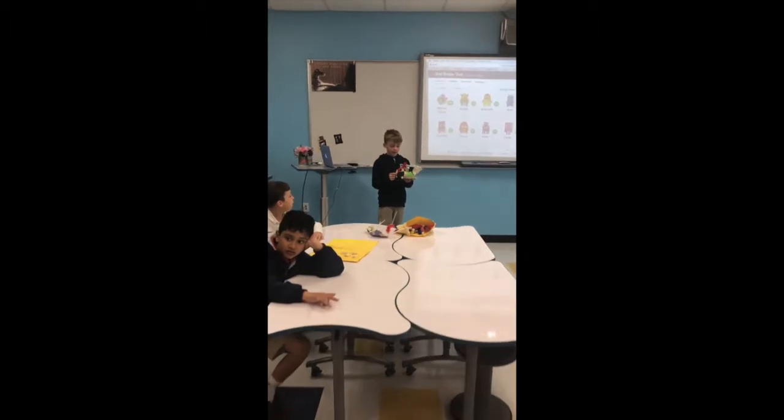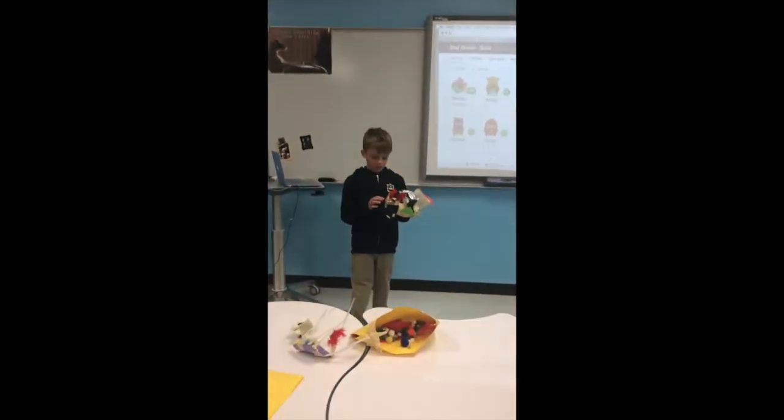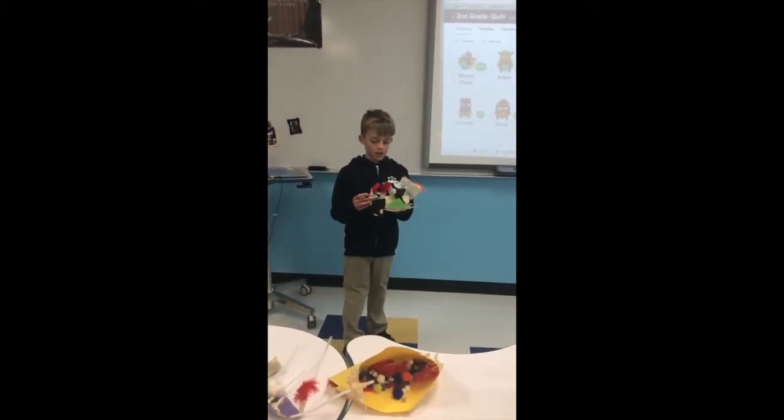Constructed it out of plastic bottles, plastic cups, feathers, popsicle sticks, lots and lots of tape, pipe cleaners, etc.